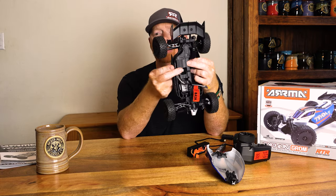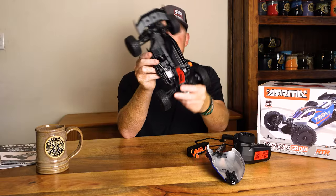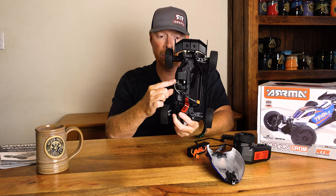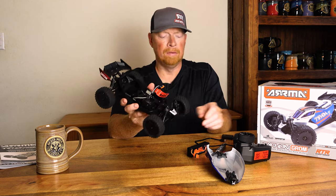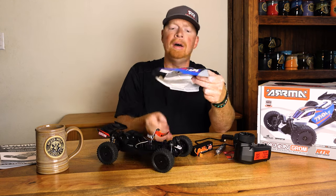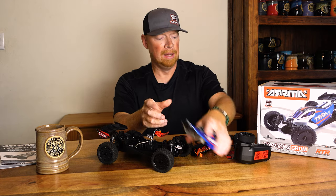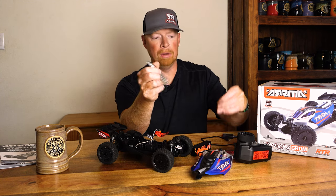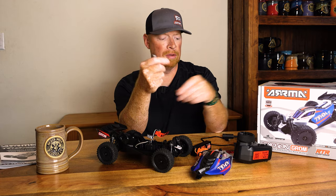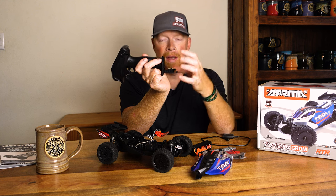There is a little heat sink over the 380 brushed motor. I do wish they had gone with a larger motor, but there's not a lot of space for one. The price point is around $139.99. It is a clipless body system — the bodies look pretty slick. It comes with two tools; this one I needed straight away as you can see from the video because the car stopped running, and it also comes with another little allen key.